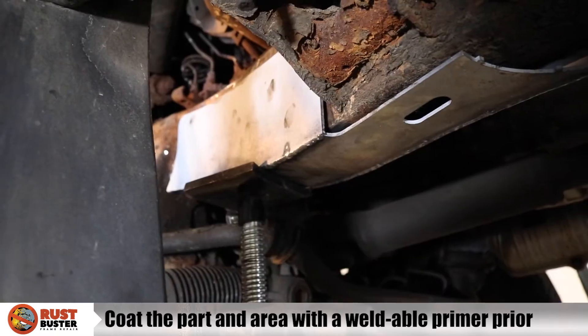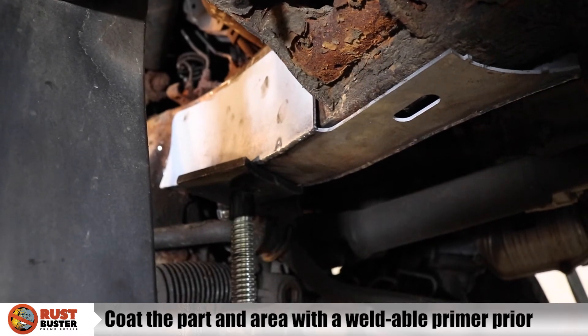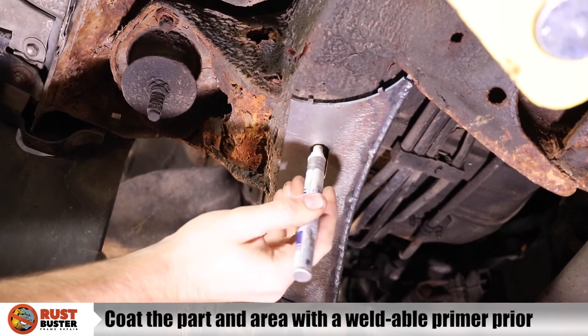Step 6. The bottom of our part includes a water drain hole. If there is frame material in the way of this hole, we recommend cutting it away to promote the frame's longevity.